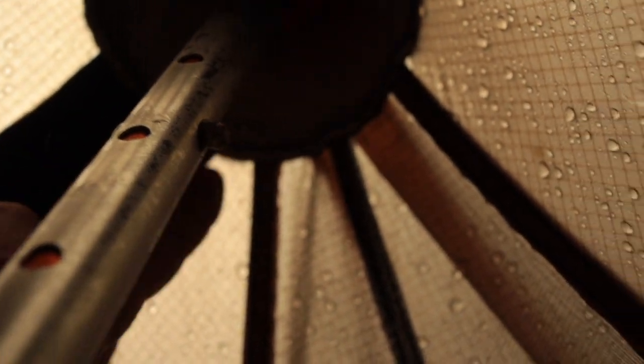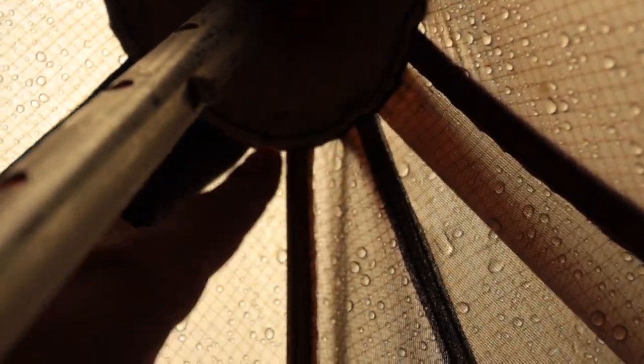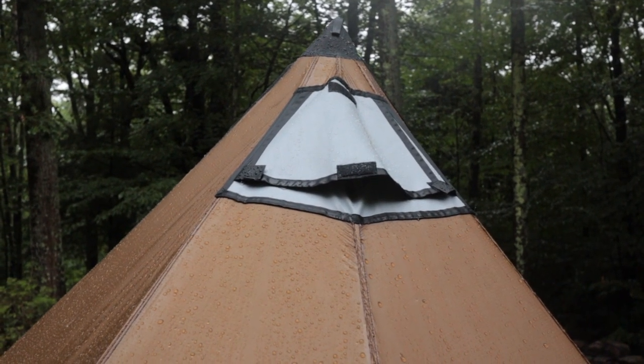I don't see any major runs or any signs of leakage — just your average condensation. Now I'm confident in this tent's ability to keep me dry in heavy rain, and that's what matters.